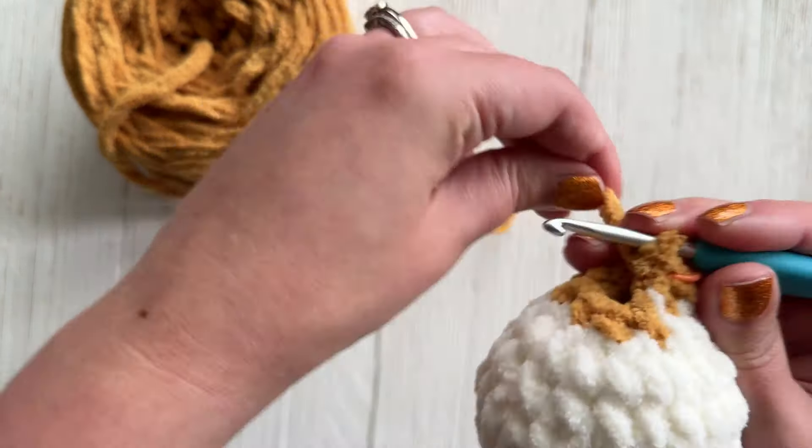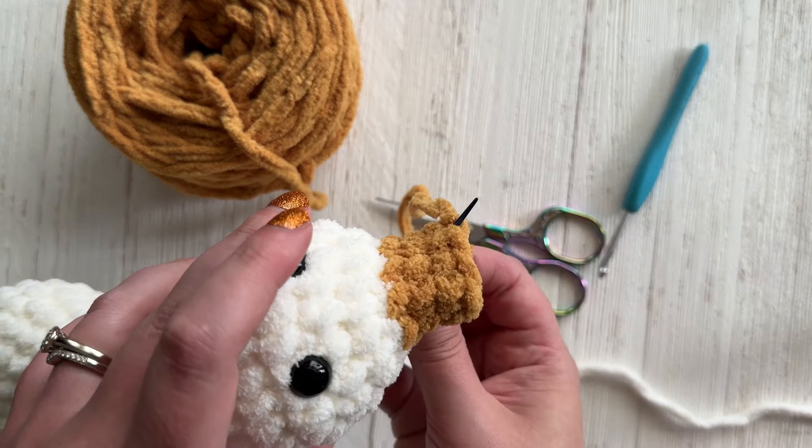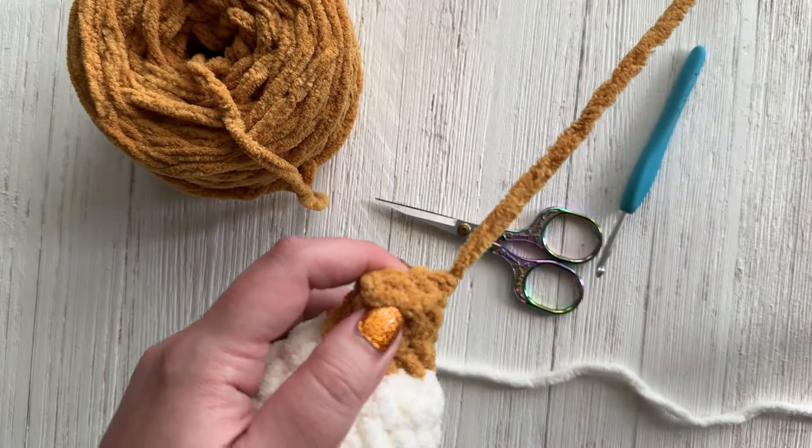We're going to use that tail to sew the beak closed. As you flatten the beak you can kind of see where each stitch corresponds to the top one. I like to go through the front part of that stitch — the front loop only — which gives it a more flat look. You're going to go through both sides of the beak and just lightly pull through; it's not anything too fancy.